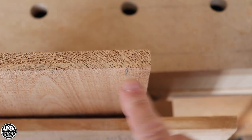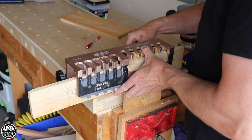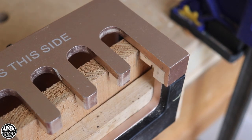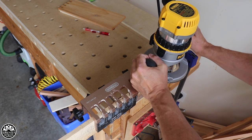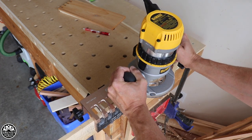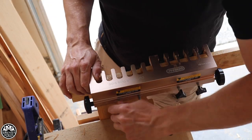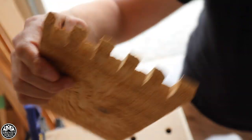Before we get started you can see my pencil mark here. The waste is going to be on this side. So now you can see that's going to be our starting point, lined up with that pencil mark and the start tab. This time we're going to guide on the right.